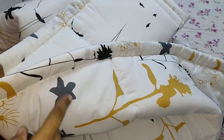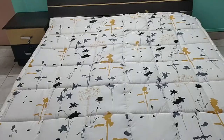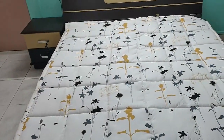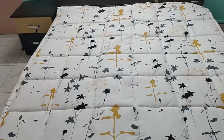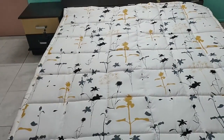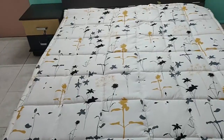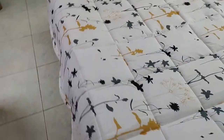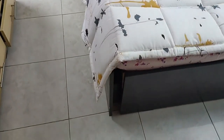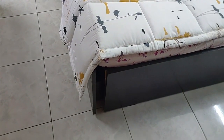The ends are really well stitched. Since this is a light color comforter, please make sure to buy a duvet cover in a dark color. You can see I've spread the comforter on the bed — this is a queen size bed — and the single size comforter has occupied the full queen size bed.